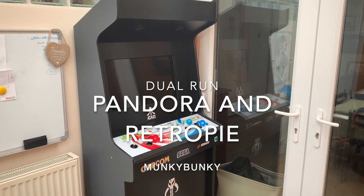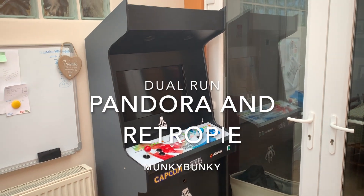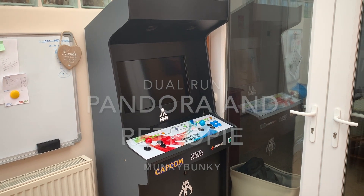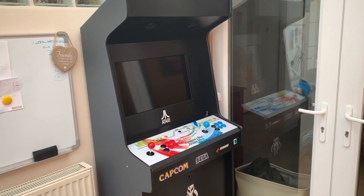Here we have my Pandora's Box arcade machine that I've built from scratch — no plans, made myself. And then I thought, why can't I put a Raspberry Pi in it with RetroPie on and swap between them? And I managed to do it.